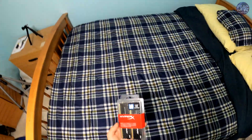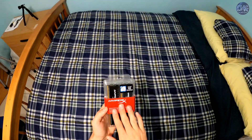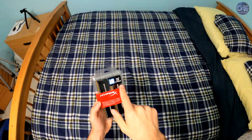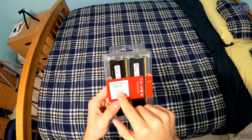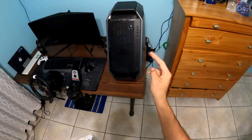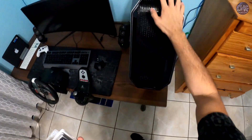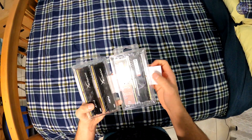Welcome back to another video. Today I will be upgrading my RAM. I bought this kit — it is 32 gigabytes, quad channel, with Intel XMP so it will be overclocked automatically to 3000 megahertz. I will be upgrading from my previous 2400 megahertz dual channel 16 gigabytes, so I am going from 16 to 32 gigabytes. Let's crack this open and see how it looks.